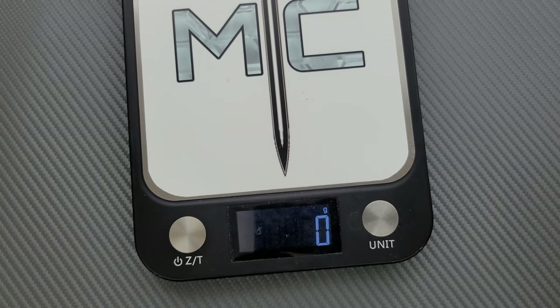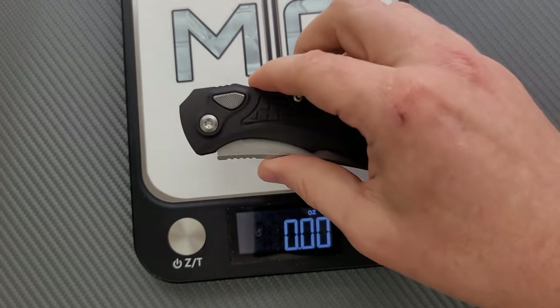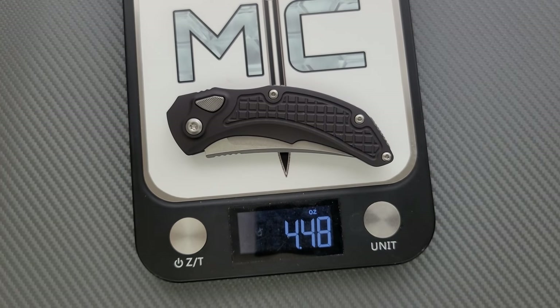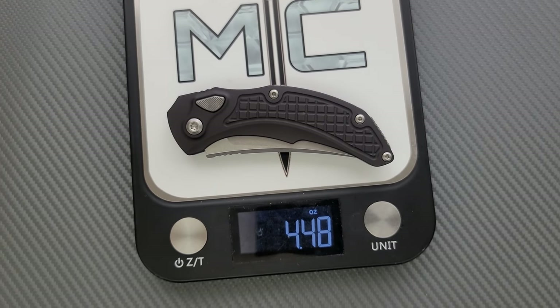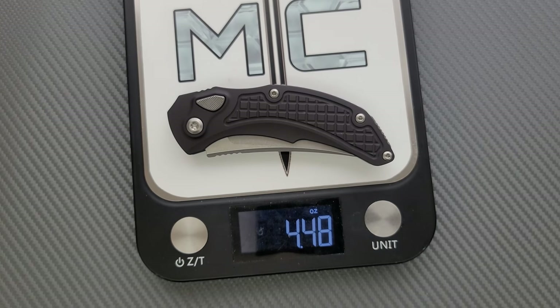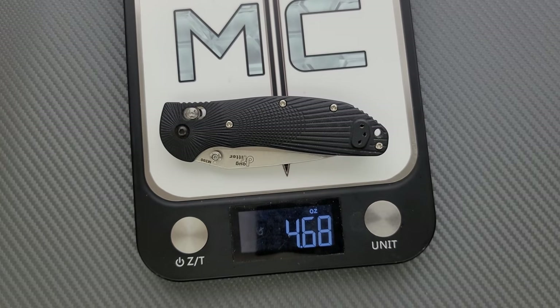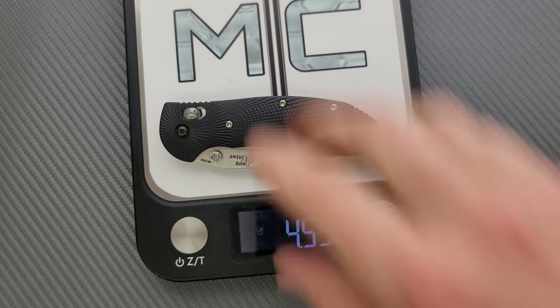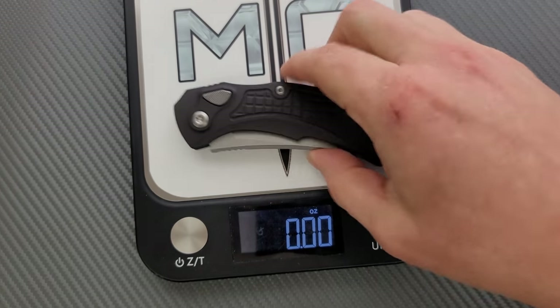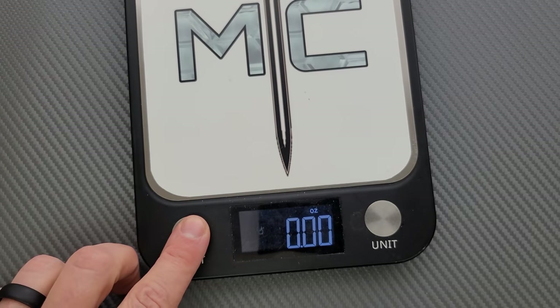Aluminum and M390 on this guy. Weight coming in at 4.48 ounces. Ratios are not perfect, but it's really not all that heavy — pretty normal for an eight-inch knife. Putting that up against the Ritter Hogue — the Ritter Hogue actually weighs more: 4.59 versus 4.52. So I don't really have much of a problem with that, but do with that information what you will.